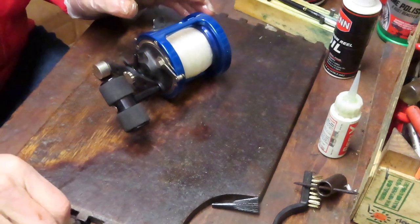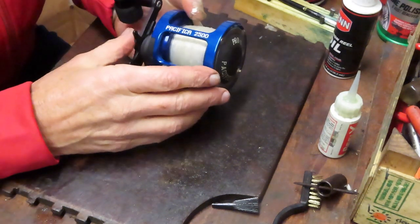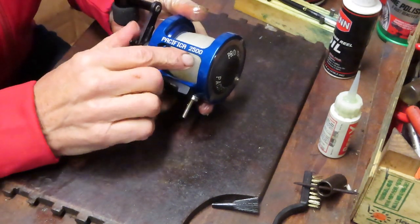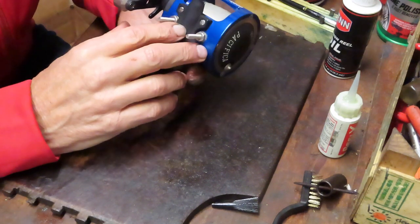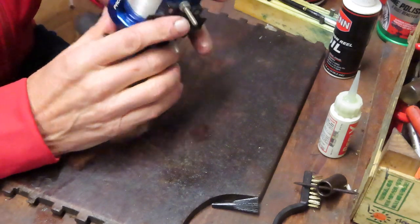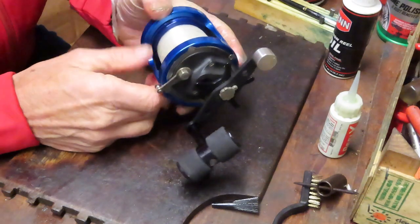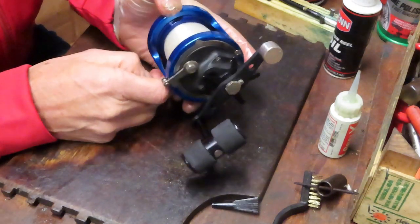Hi, this is Dennis with Second Chance Tackle. Today we're going to take on the last of Alejandro's reels. This one is a Pacifica 2500, and I have to be the first to say I'm not familiar with this brand. So I'm going to do what a lot of our viewers do — jump in blindsidedly and hope for the best.